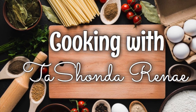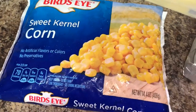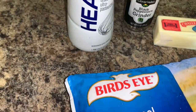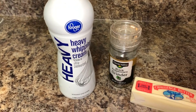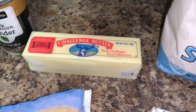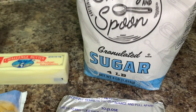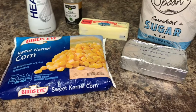Hey y'all, it's your girl Tashonda Renee back with another video. In today's video I'm sharing a quick and easy recipe for cream corn. Welcome back to the channel — if this is your first time, welcome! If you like what you see, please click on that subscribe button for more videos like this. Now let's jump right into the recipe.